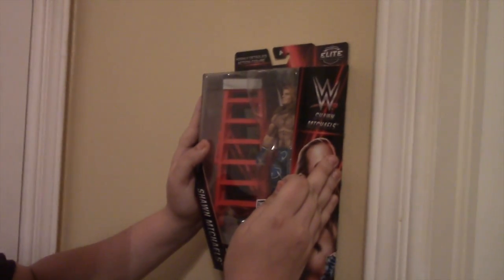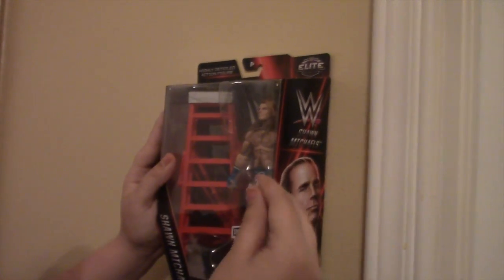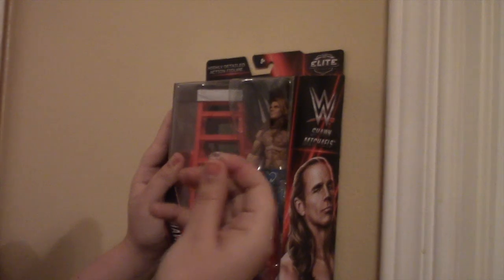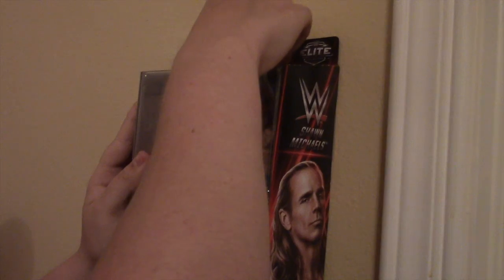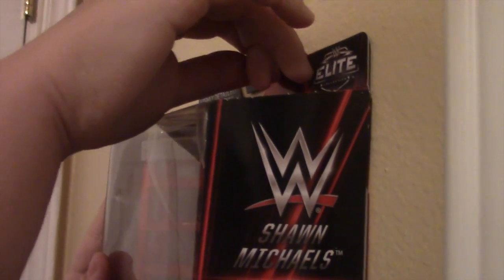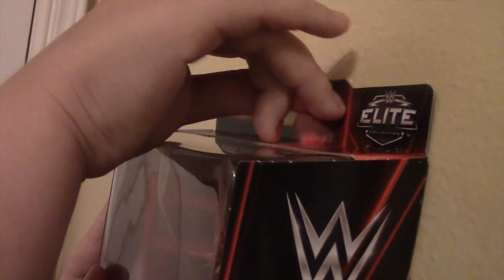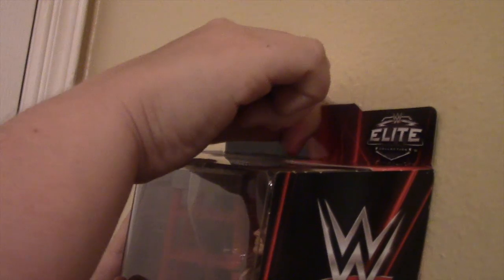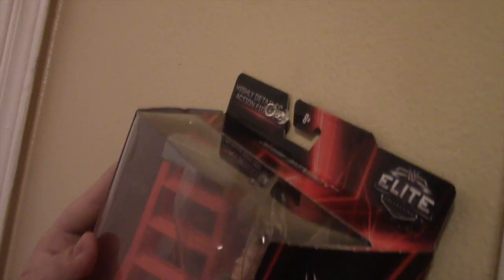Alright guys, so what you're gonna wanna do first is obviously get your figure. Put it against the wall, wherever you wanna have it. So, since this is not the permanent home of my figure, I'm just gonna put it right there. So, you grab your thumbtack, and like I said, if you're younger than probably 13, you're probably gonna want your parents to do this, because I've already poked myself many, many times. So, you're gonna wanna put it not into the box, but right under where they hang up the figures at the store, with the little cardboard that they use. You're gonna wanna barely put it in there, just so it can stay.